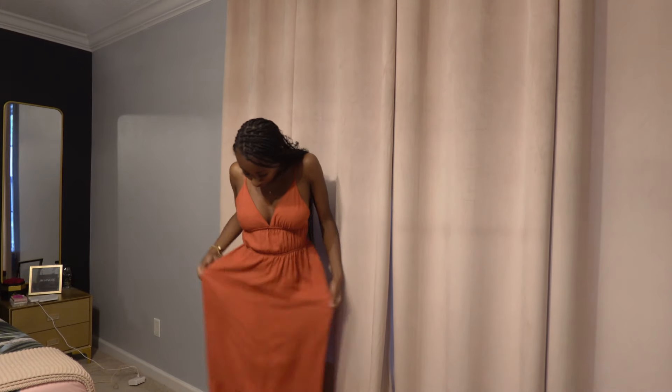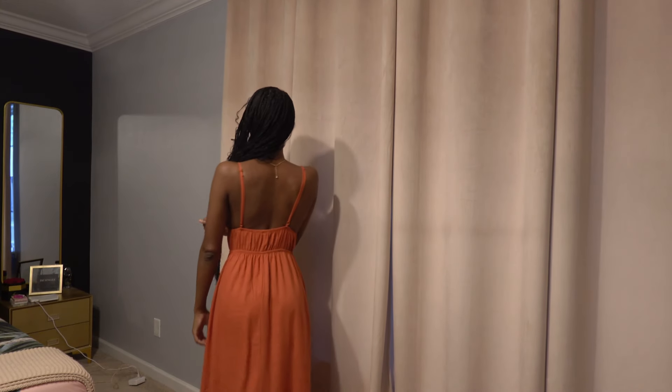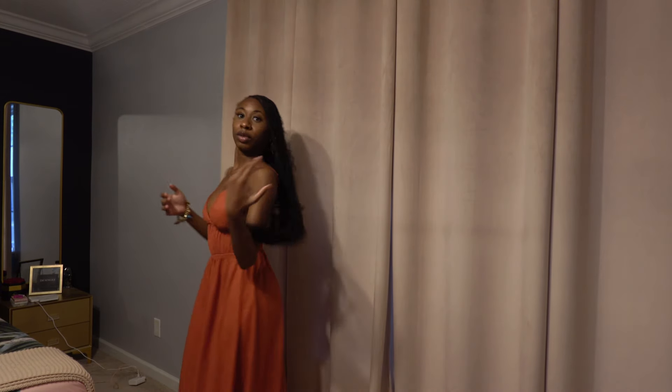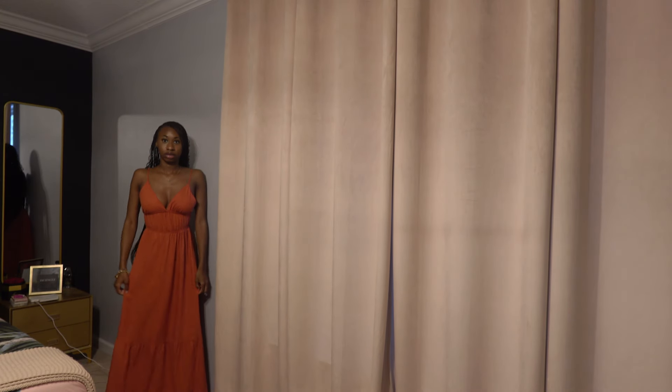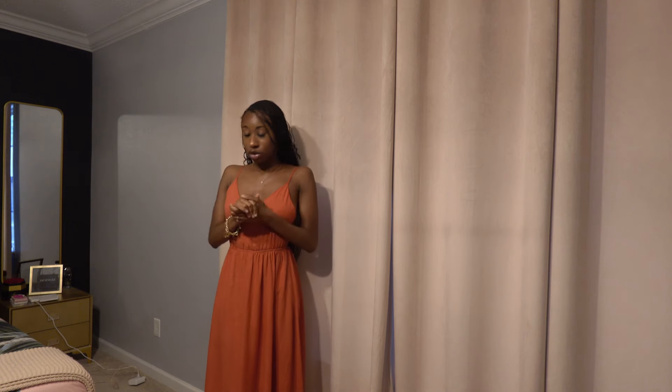I thought it had pockets but when I was ironing it was just too many layers — there are no pockets. It's long, it has adjustable straps, and I'm going to show you guys the back — just a regular low back, super cute. It's super long and in a burnt orange. I got this in extra small; everything I try on is either a small or extra small.